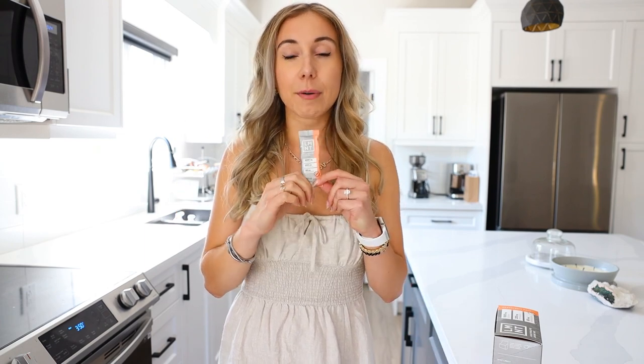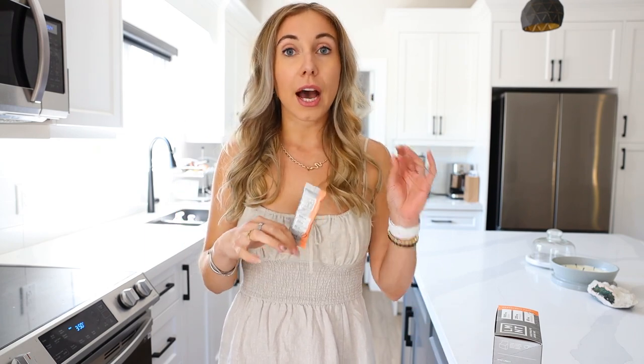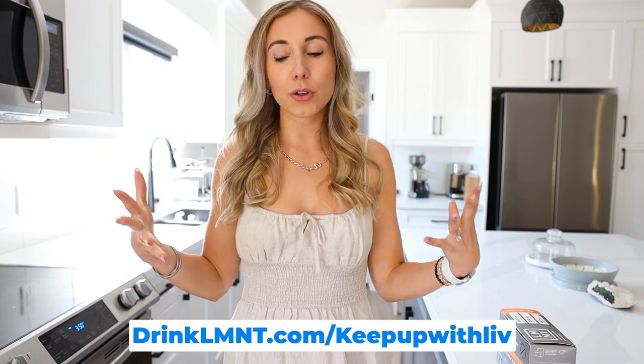I just add this to water. I start my day with Element, which is a game changer — when you wake up you haven't had water and you want to hydrate before coffee. I also like to add the chocolate Element to my coffee since coffee is a diuretic. They were nice enough to give me a code so you can get a free sample pack with any order, and this works even if you are a returning customer.